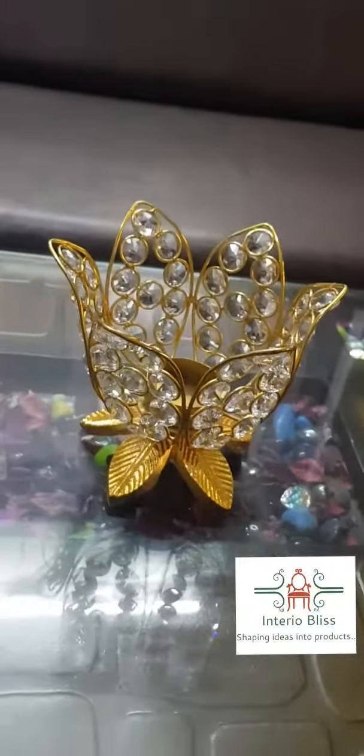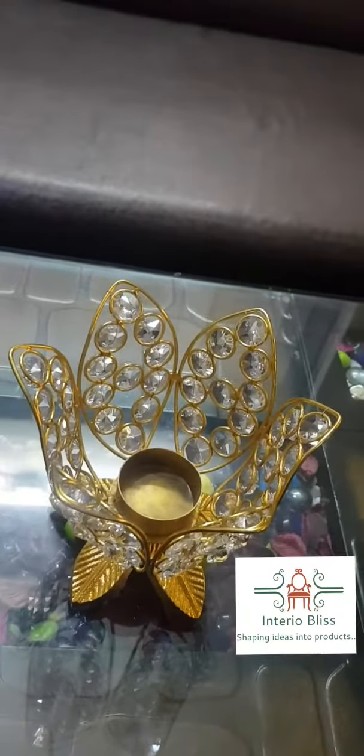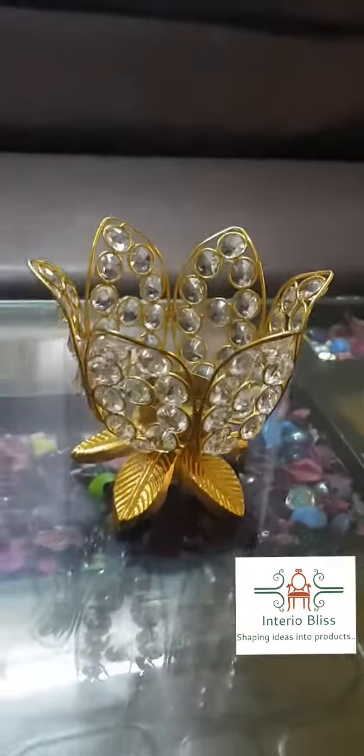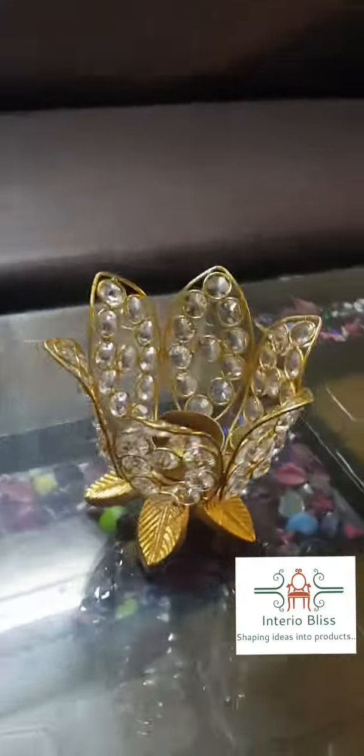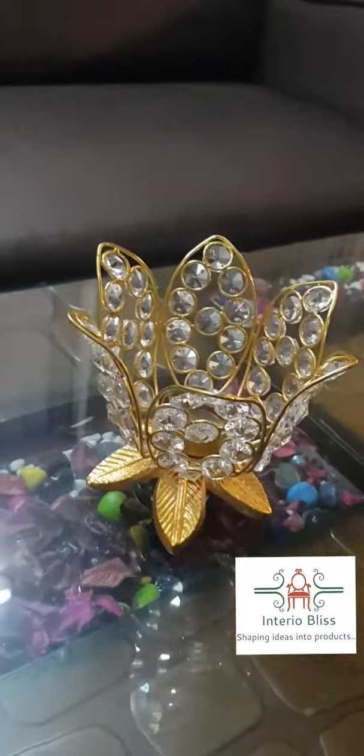There's a holder here where you can place your tea light candle. It's a very good article. If you want to order, please comment in the comment section of this YouTube video and please subscribe to our channel.